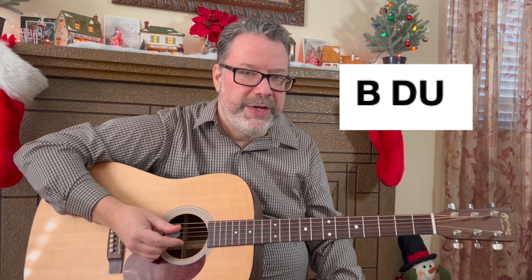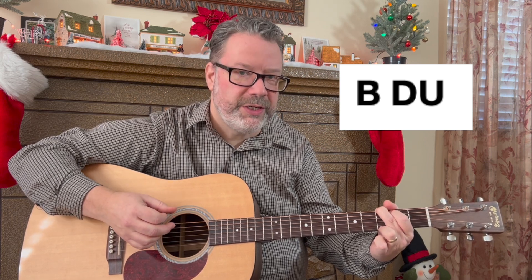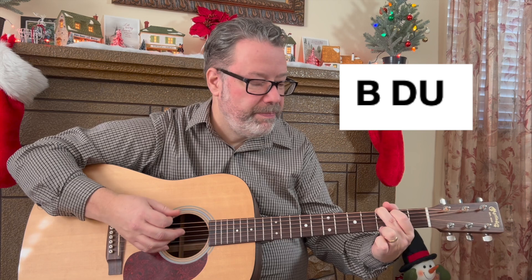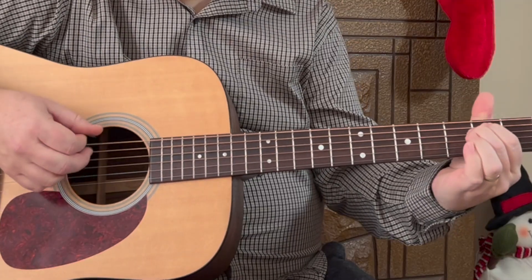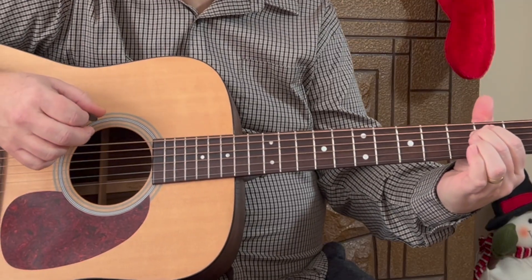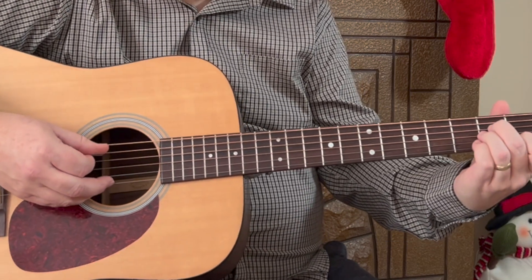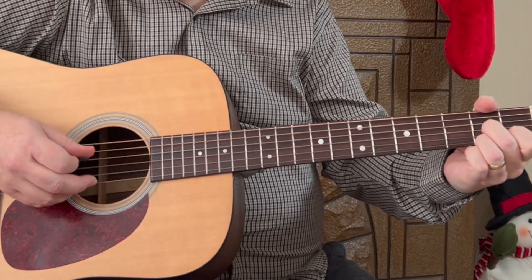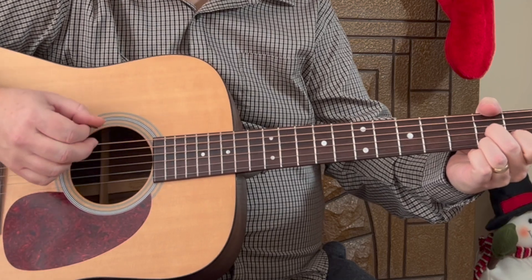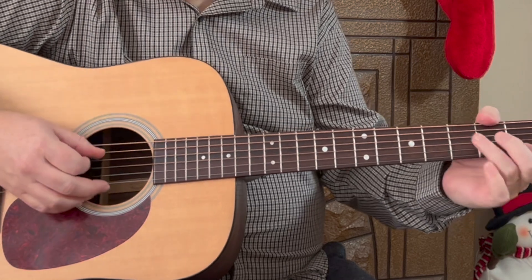What I'm doing is playing the bass or root note of the chord first, then a down-up strum. That's the strum pattern: bass, down-up on each chord. For G, the root is the sixth string. E minor is also sixth string. Then A minor, which is a fifth string root. D7 is a fourth string. Then back to G on the sixth — two strums there — and then C on the fifth string.